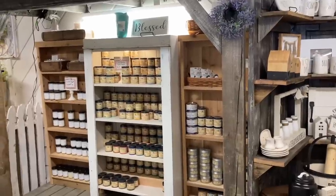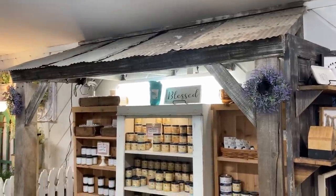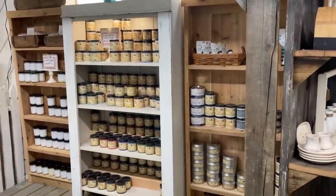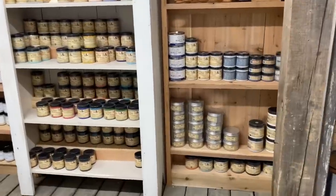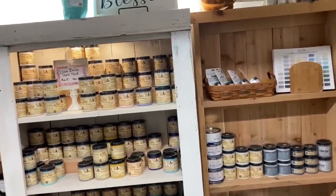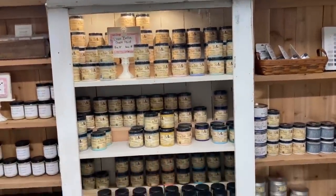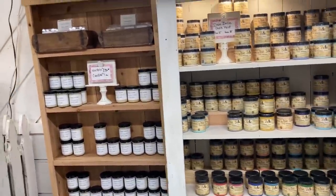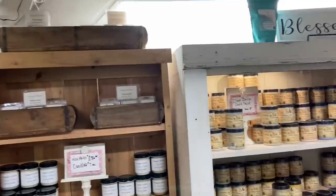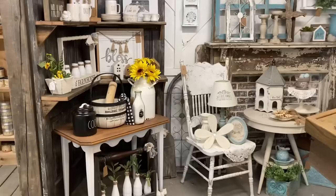Then we go into the area with my candles — I have hand-poured soy candles and my Dixie Bell products. This used to be what we call 'the shed,' which had all sorts of rustic antiques, mainly built for the men. My husband would have old fishing lures and things like that, but he got too busy to keep the area up and wasn't buying anymore, so he gave it to me and that's when we decided to put these products here.